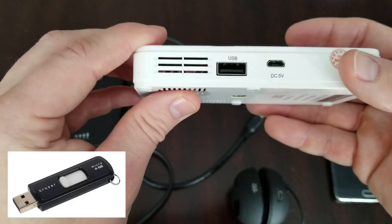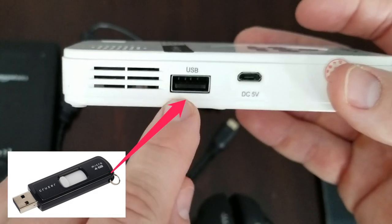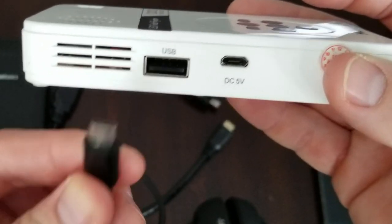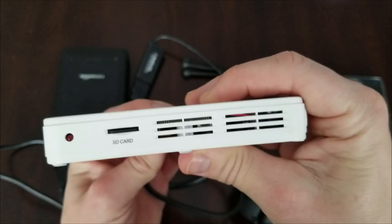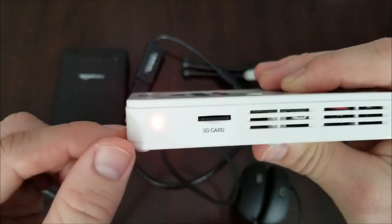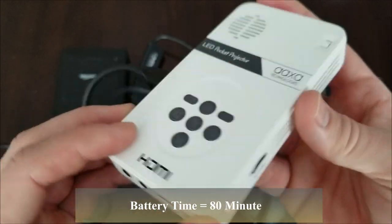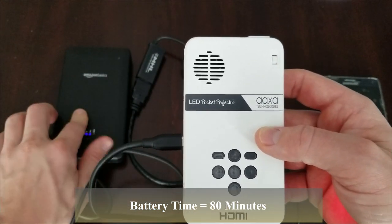If you flip it around, it has a USB connection — you can import other videos this way. Then you have your charging port. Just plug it in and you'll get a red light indication. When that turns green, it's fully charged. When fully charged, it'll last for about 80 minutes. But what I like to do is have it connected to an external battery when I'm running it.